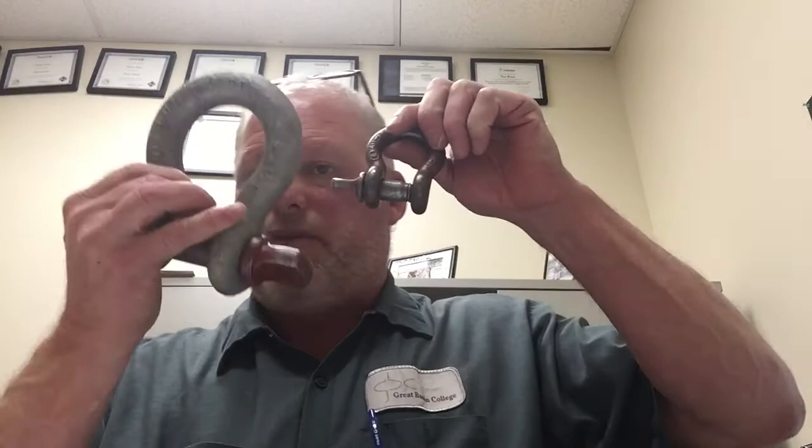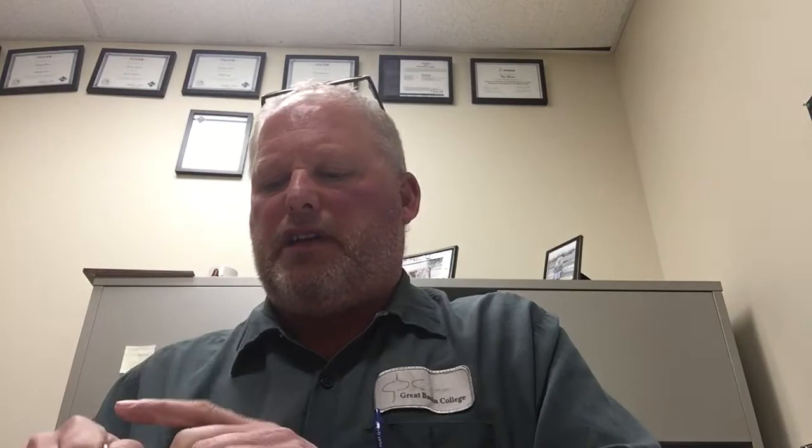Section 2.2 gets into shackles. We have different types - this one has a cotter pin and a threaded nut on the end, this one has a quick-release pin. The ones you'll see most often are the screw pin types. Shackles are sized off of the bow thickness, not the pin thickness. We need to make sure the pin screws all the way in and easily - if the threads are damaged it could indicate the shackle has been spread apart or damaged, so make sure it threads in and out all the way.